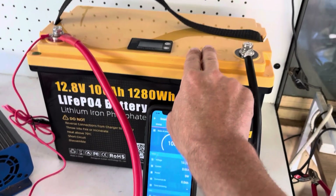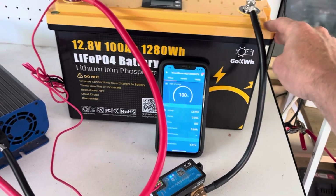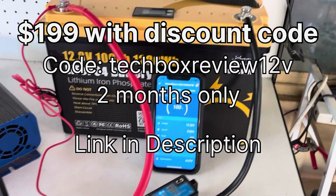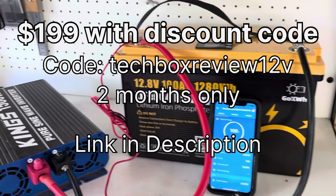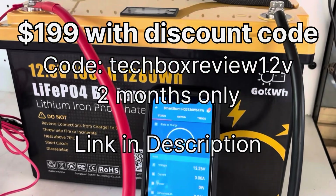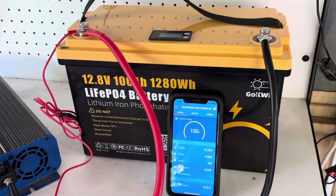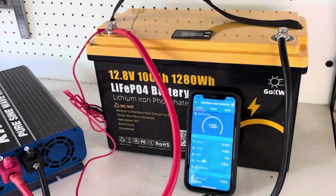If you're interested in picking one of these batteries up, you're welcome to use my code TechBoxReview12V and get this for $199 US dollars. You can buy it in Australia or the US. The code is available for two months, so jump on it. It's passed all its tests — I couldn't ask anything else from a budget battery.